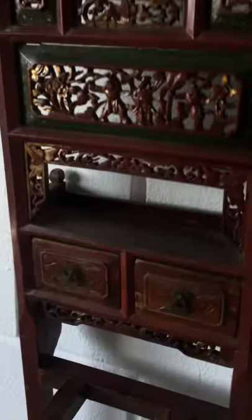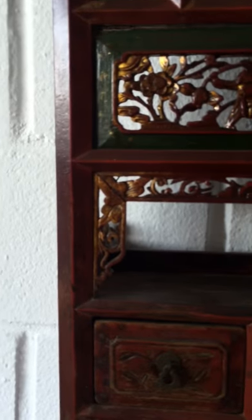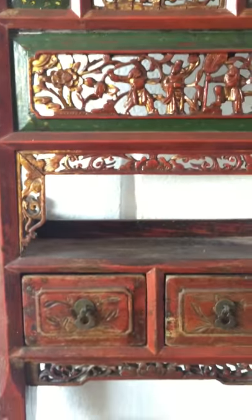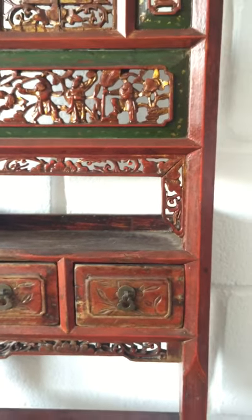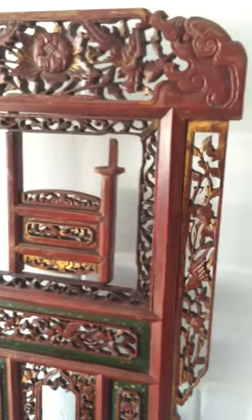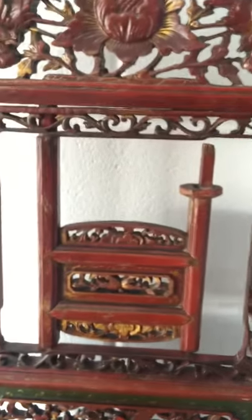It's got greens and gold and mostly red. This wood would be camphor wood, which is the usual wood they used to use for all the heavy carvings.